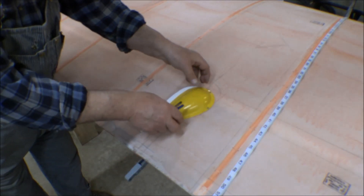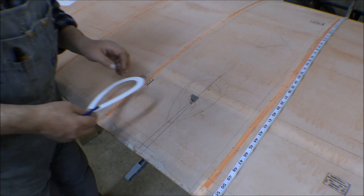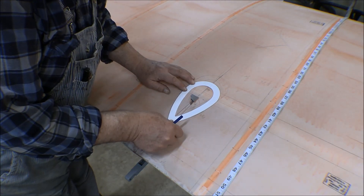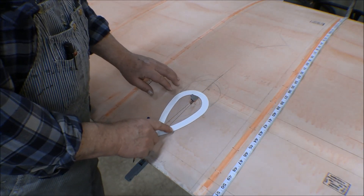If I push down on it, it's still going to contact that — no matter what I do, it's going to do that. Yeah, that'll be better — that'll give me a little bit more clearance up top. I can split the difference a little bit here, I guess.